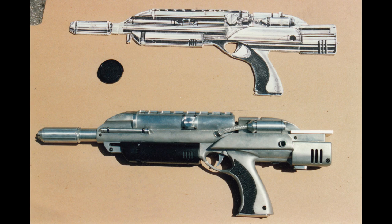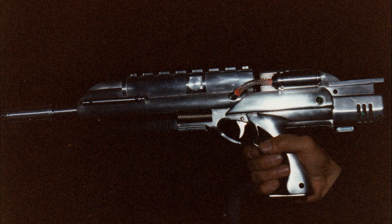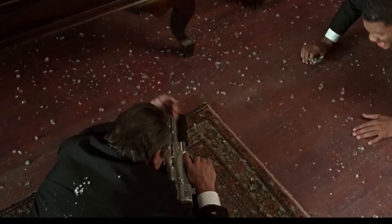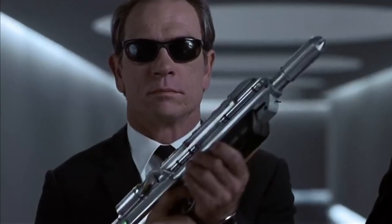The fore-end was cast out of urethane and actually slid on the track so you could pump it just like a shotgun. And if I remember right, pulling the trigger lit up all the custom LED lights in the tubes and vents. I think we ended up making four of these guns, but you really barely see them in the movie. In fact, they show them off way better in the trailer.